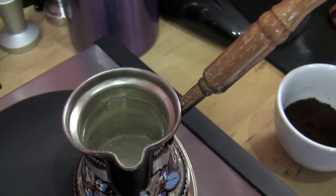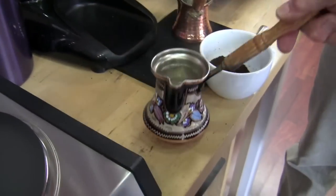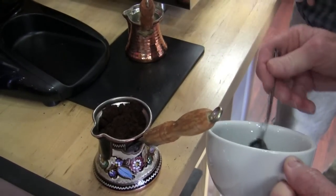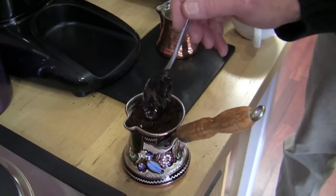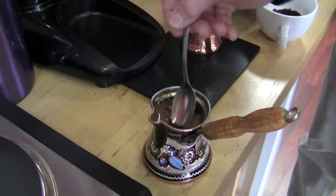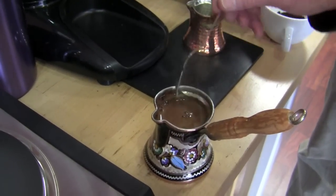We're getting close, Gail. Three scoops — put it down on the counter. Add three heaping spoons and stir it in. Is that enough? Yes, it's plenty. Gotta get this down in there so when we pour it's not a mess.